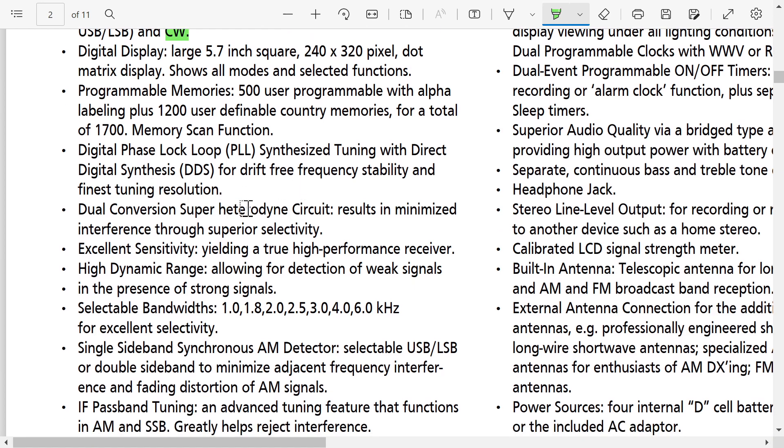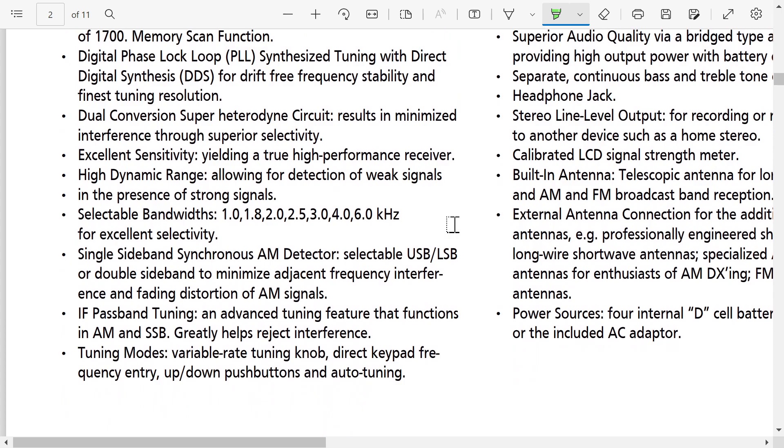Dual-conversion superhet — that's interesting. If we look at the Tecsun PL-H501X, which is half price, it's a triple conversion. Excellent sensitivity — today's radios are pretty much maxed out, so I don't think this radio receives anything that a good Tecsun or a good portable doesn't.